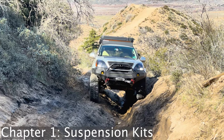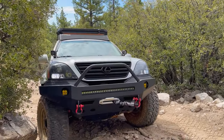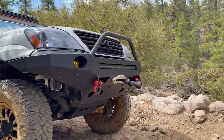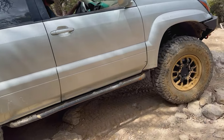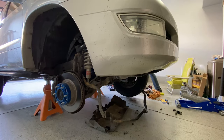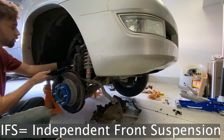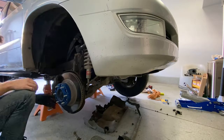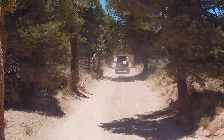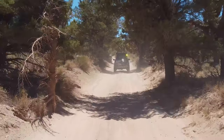Let's get started with suspension. Off-roading and overlanding can be demanding on your vehicle, making suspension upgrades a critical investment. Not only do they improve your vehicle's performance on rough terrain, but they also increase comfort and control on long trips. When considering aftermarket suspension kits for your Lexus GX or other IFS rig, it's important to choose one that's specifically designed for your vehicle and can handle the added weight of any gear you plan to carry. Most of the kits on the market today do a pretty good job of optimizing performance for a wide range of vehicle weights and driving styles.